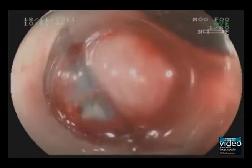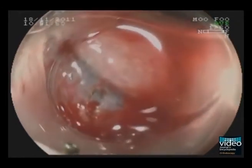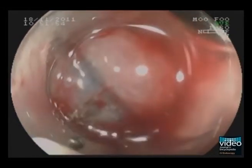We intend to perform a hybrid dissection, namely a circumferential cutting followed by snare resection. Therefore, the circumferential cutting has to be completed first.